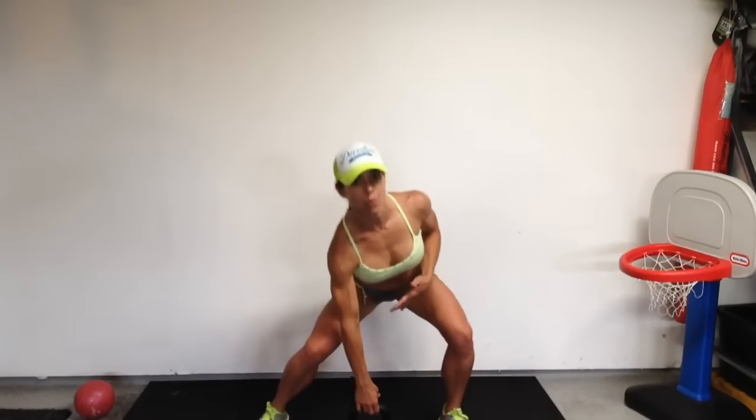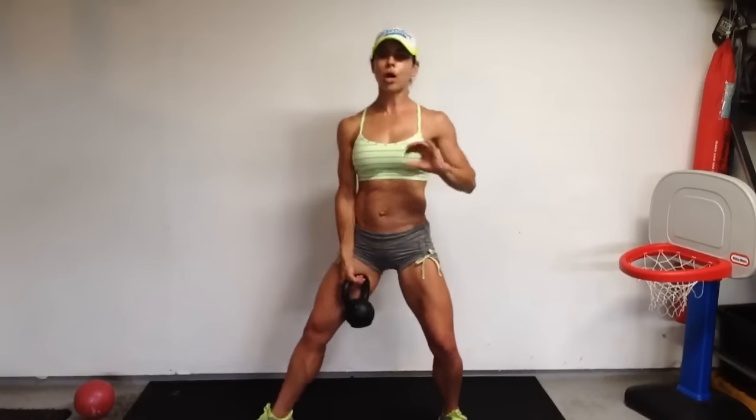Today I'm going to do a combination of body weight plus weighted. I'm using a 13.2 pound kettlebell. Feel free to use weight and join me, or do them all body weight — whatever feels good in your body today. Even if you don't have a kettlebell, a dumbbell, gallon of water, a baby — whatever it is, it's going to add just a little bit of resistance to challenge you. But if you feel like just doing body weight, perfectly fine. I'm proud of you for showing up.